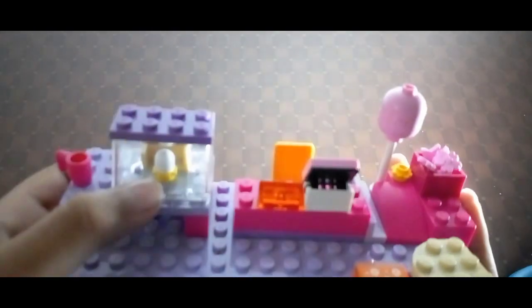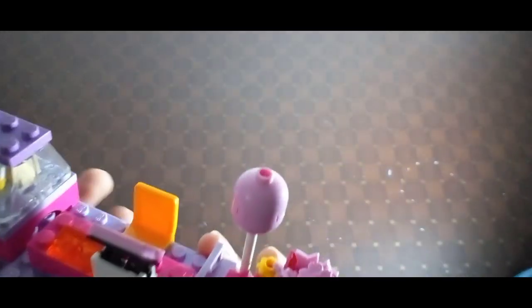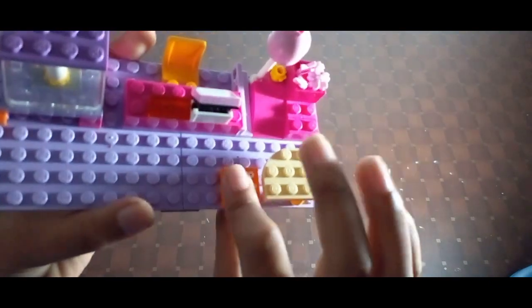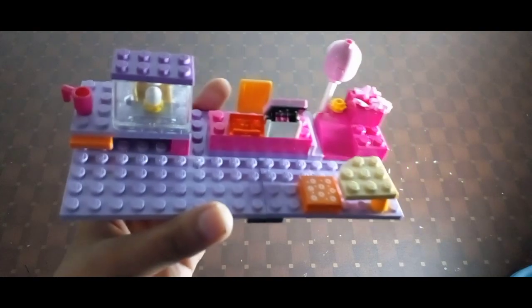I'll tell you how I made the cupcake and this part. This chair is very simple and it's so nice. I think this is so creative.